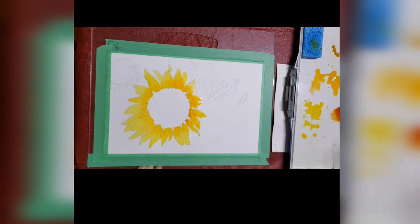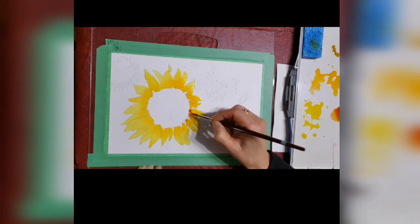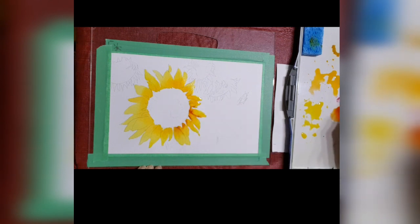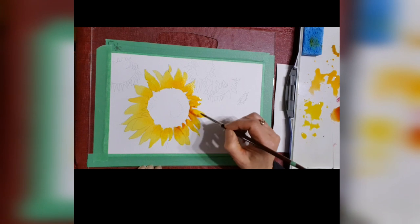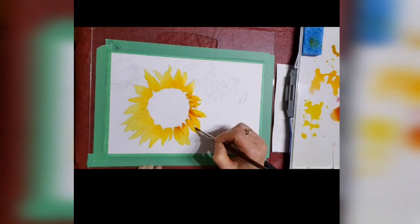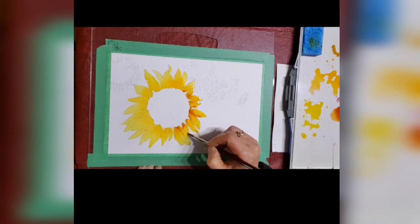Now I'm putting a little bit of quinacridone gold in, and this is a little bit darker than the other yellows that I've used so far. I'm putting it on the side away from the sun so that it looks a little bit darker down there. Now if you're painting along with me, feel free to pause it anytime you need to catch up or do something a little bit different — that's the great thing about videos, you can pause it.